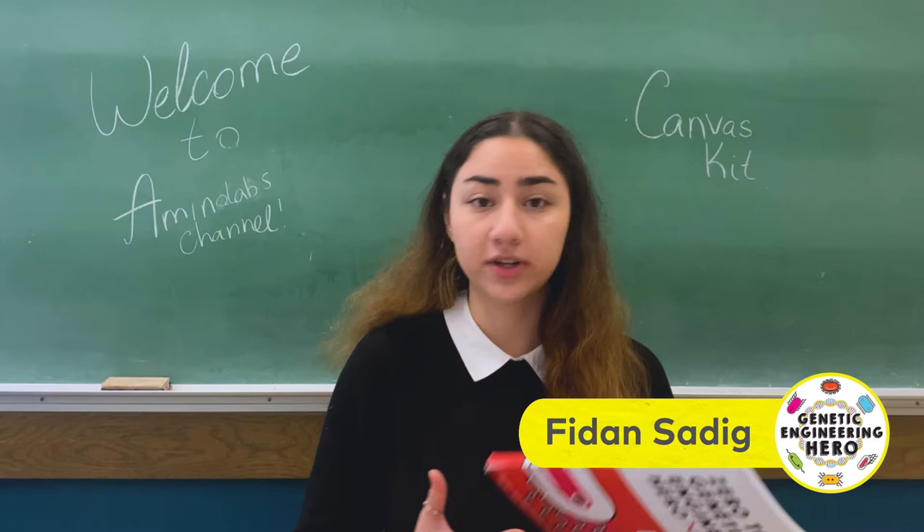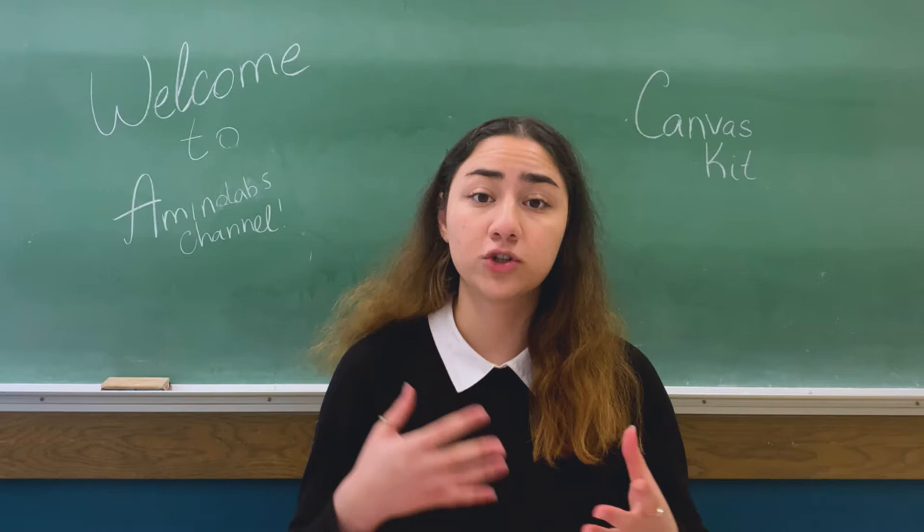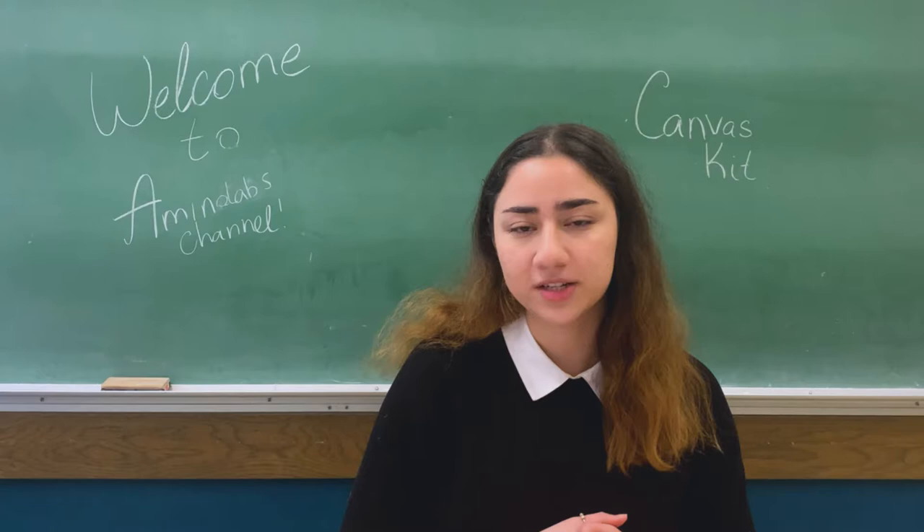Welcome to the Zero Quotientive Engineering Curie Book and the User Quotientive Engineering Curie Book. If you are new to the channel, please don't forget to subscribe and hit the bell button so you don't miss any of the videos. Today we are going to do the Canvas Kit where we are going to grow colored bacteria and then we will use the bacteria to draw our own pictures.